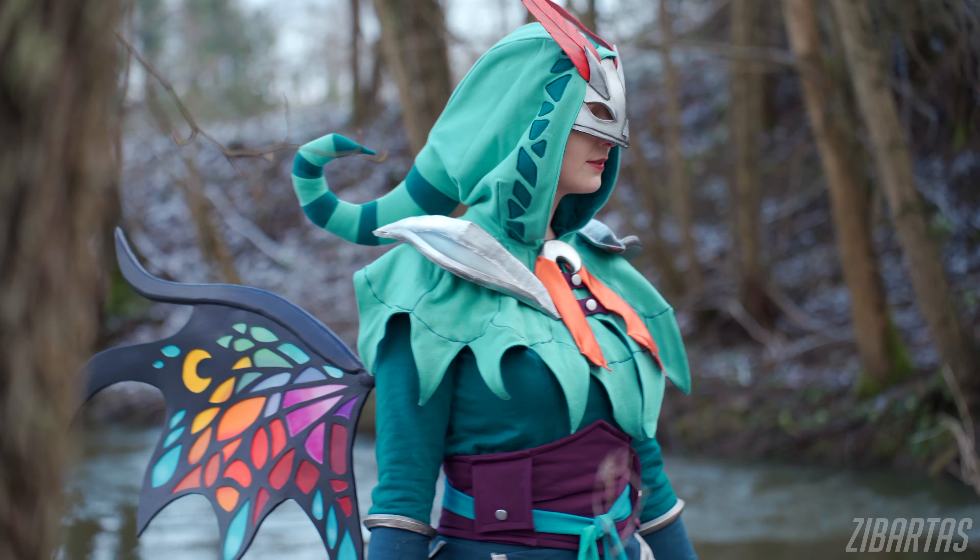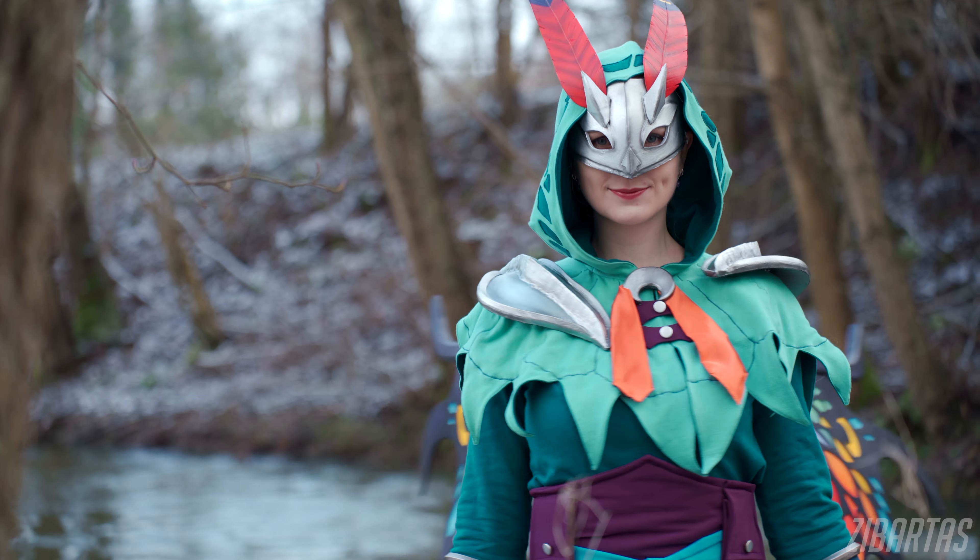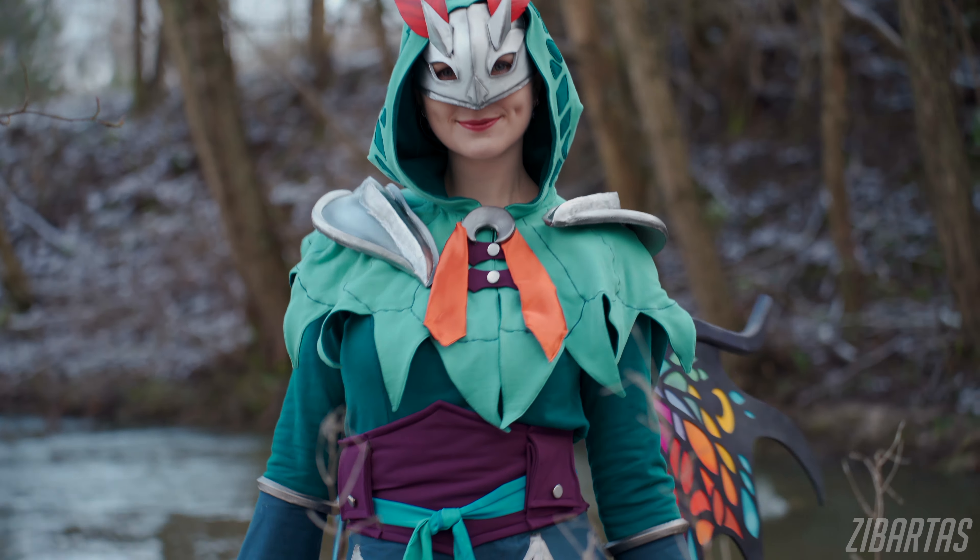I'm going to add a link below to her write-up of this project on her website, so check it out. There you have it — Sprite Darker from World of Warcraft by Skymon Cosplay. Thank you for watching. Hopefully you found this video entertaining or educational, and let me know in the comments what you thought about this format change-up — a little bit of a collab type of thing. See you next time.